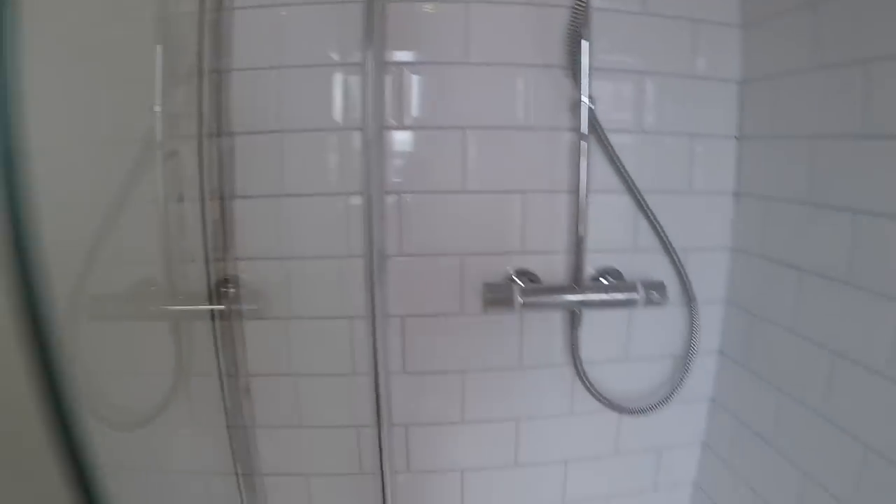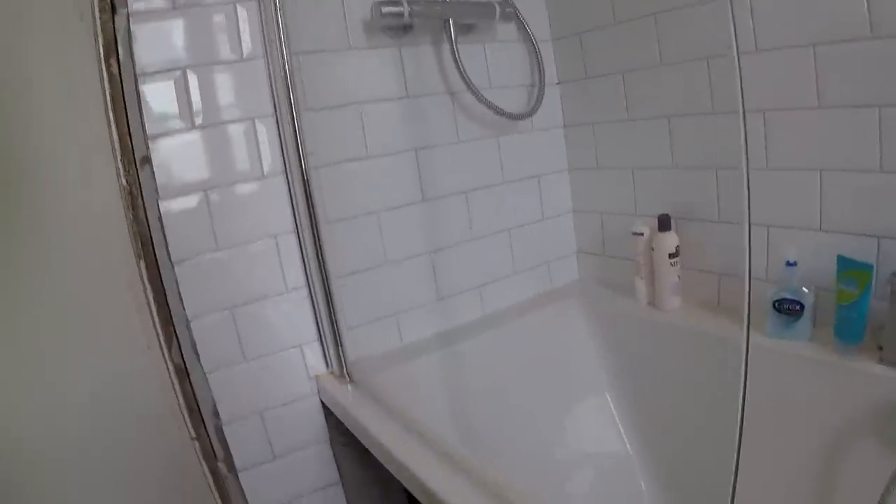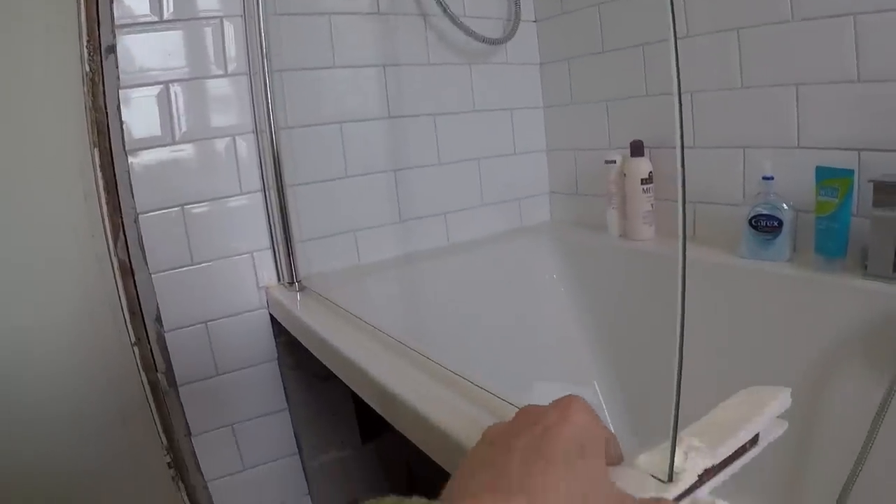Alright, moment of truth — there's these little caps that cover over. Pretty straightforward. This is a completely unbranded panel, it's not a fancy brand or anything, it's just a standard bath screen, but I'm pretty impressed with the quality.